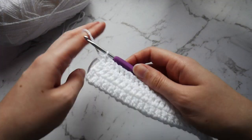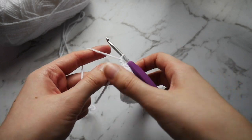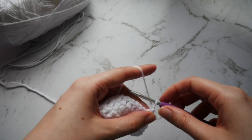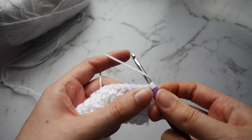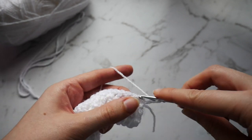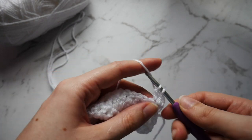And there we go. What you want to do now is chain 1, turn your work and complete 5 more rows of plain white double crochet — so that's 5 more rows. I will meet you once you've finished those 5 rows.